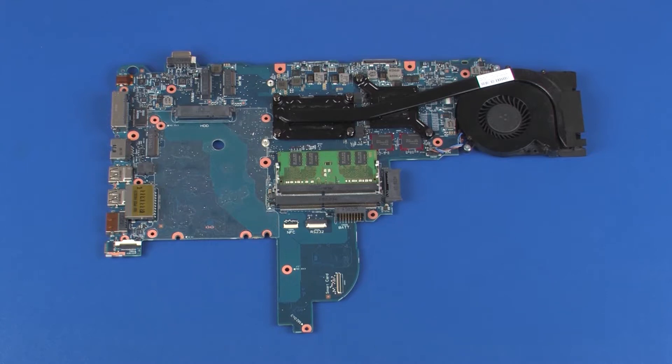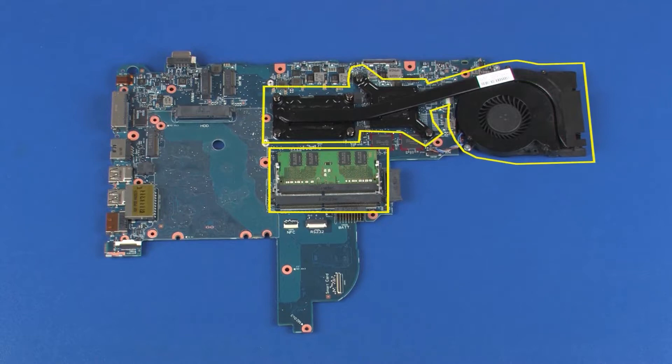Replacement. Before installing a new system board, remove the following from the old system board and install on the new system board: memory boards, fan heat sink assembly.